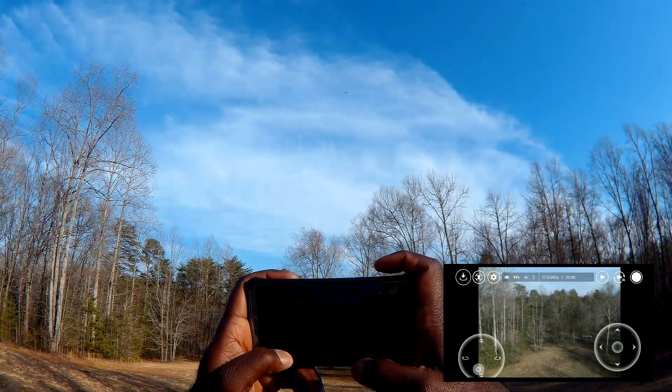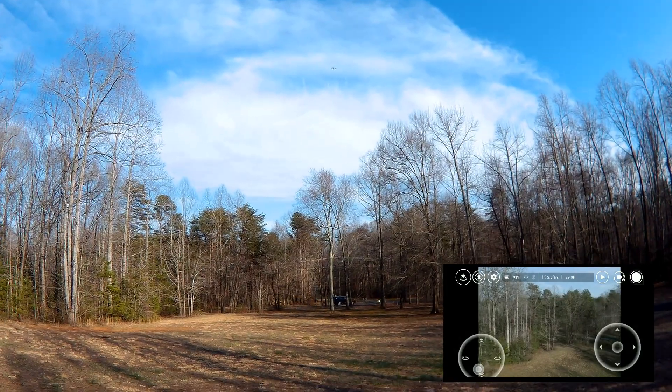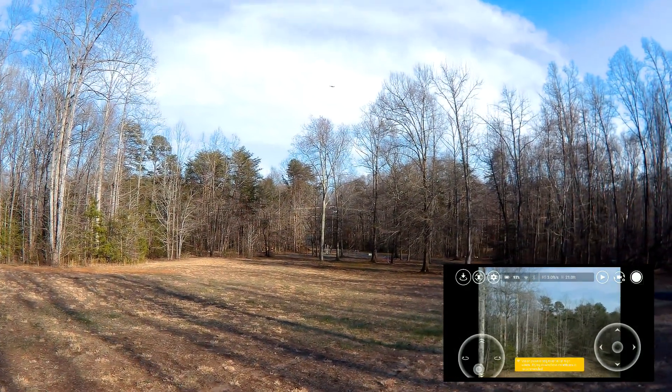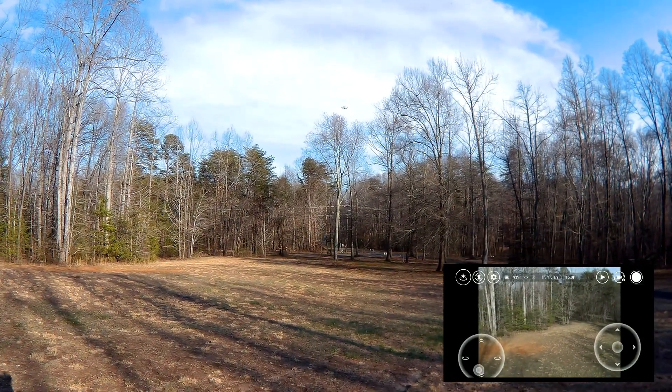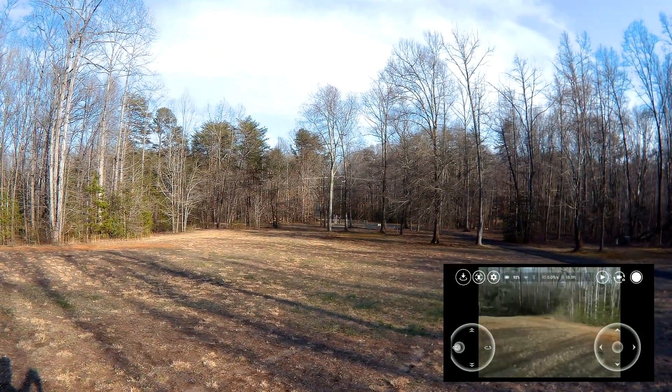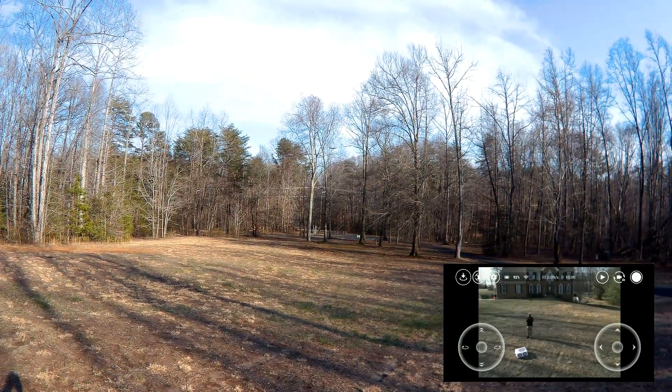It's saying positioning because of the high winds it's having a little trouble — it's telling you that. So we'll bring it down and go over the features. We'll turn it around towards me because most of the features are — it's a selfie drone.